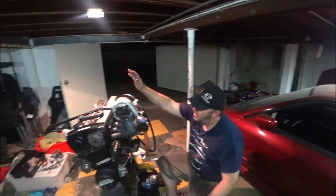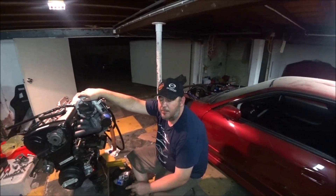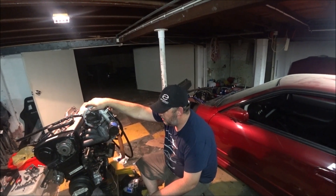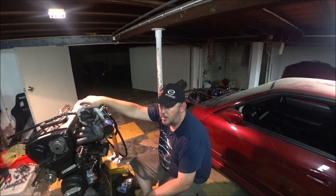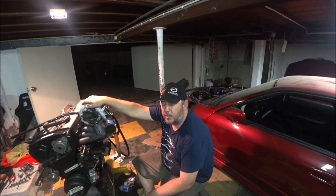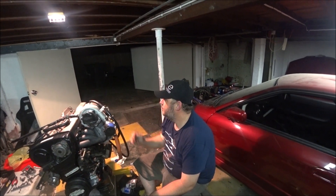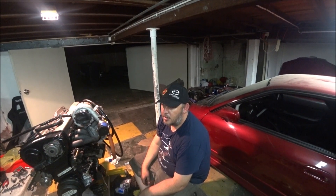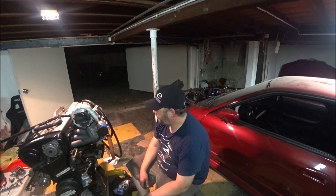It's 1:30 in the morning. Turbo time. Hot side is fitted. I had the wrong fitting in my main oil feed so I had to take that out and put a new one in. My son's still sticking with me - he's a good kid. I don't know if I'll fit the cold side tonight. Just setting the sealant on the main oil feed for a minute before tightening it up. Turbo oil drain. If I do anything else tonight I'll show you, if not - good night. I've got no idea how I'm going to edit these videos but I'll figure it out later.